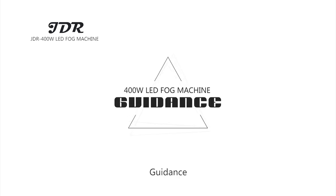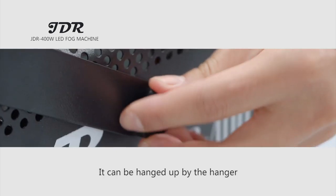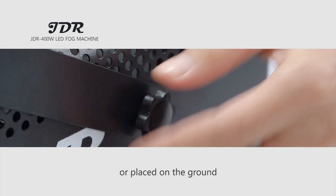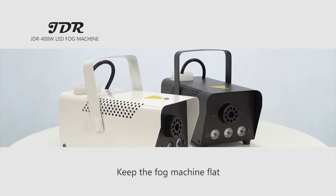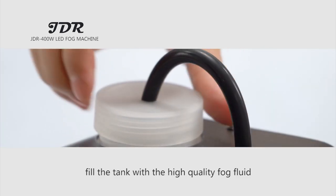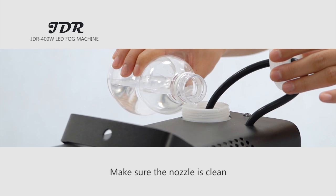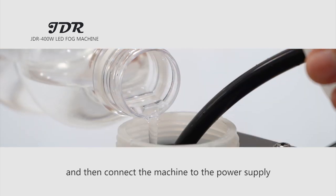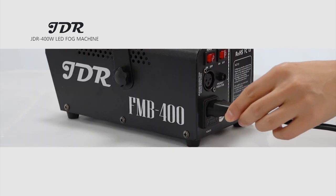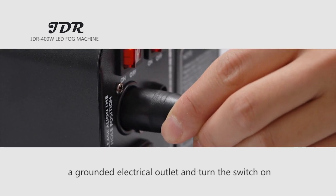Guidance: Assemble the handle on the fog machine. It can be hung up by the hanger or placed on the ground. Keep the fog machine flat — do not tilt or flip. First, fill the tank with high quality fog fluid. Make sure the nozzle is clean, then connect the machine to the power supply and plug it into a grounded electrical outlet and turn the switch on.